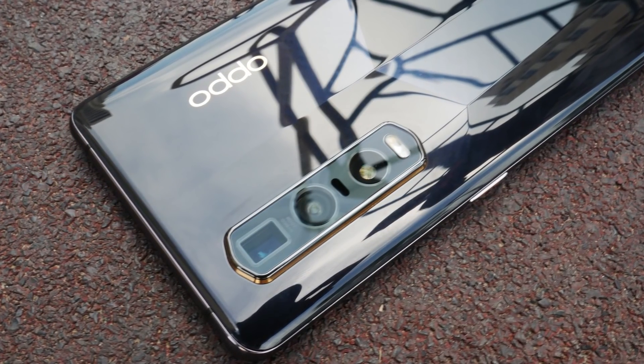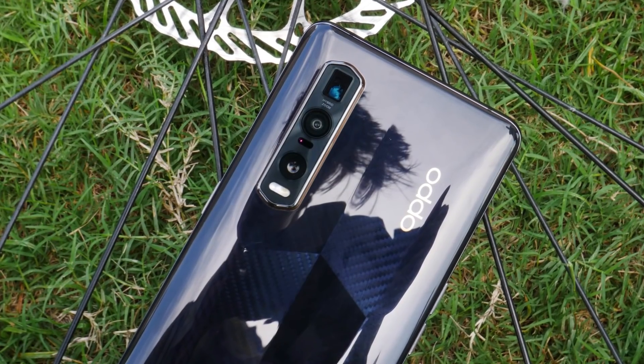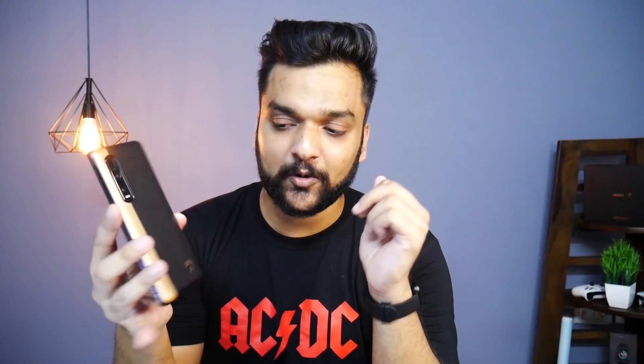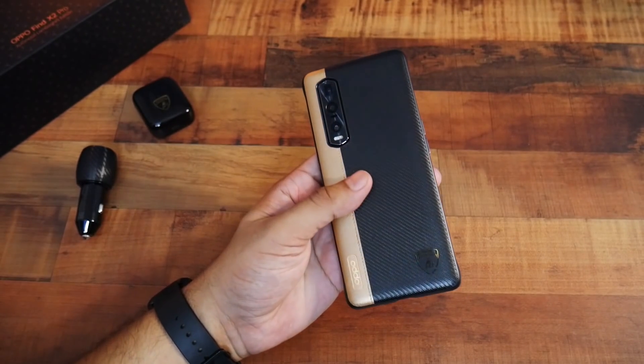This is the one for those who want something above the Find X2 Pro — a special edition with the Lamborghini logo and branding. For those who want that extra exclusivity, the Oppo Find X2 Pro Lamborghini Edition is the perfect choice. I hope the Stuffless Things audience enjoyed the unboxing — it's a very premium smartphone in a very premium box. Don't forget to like and subscribe if you haven't already. God bless you all, peace.